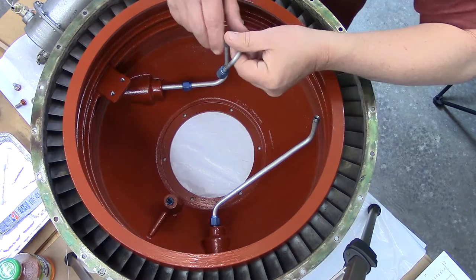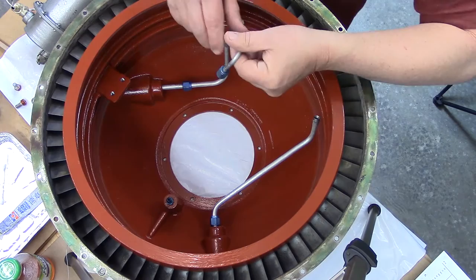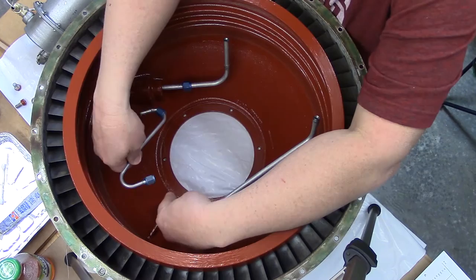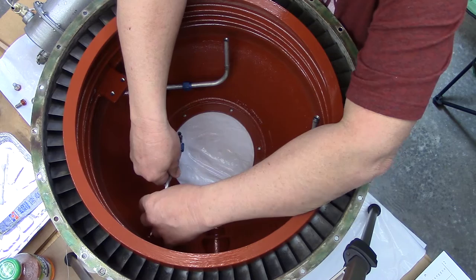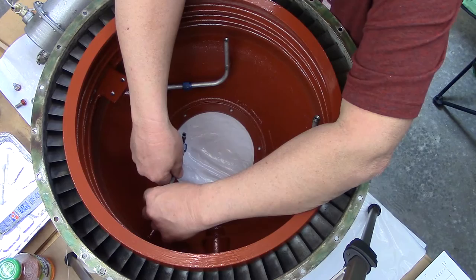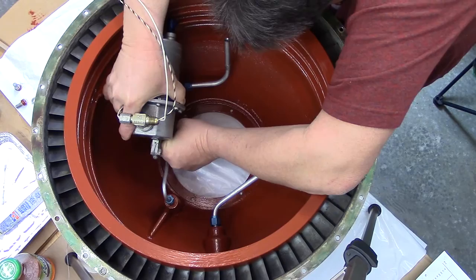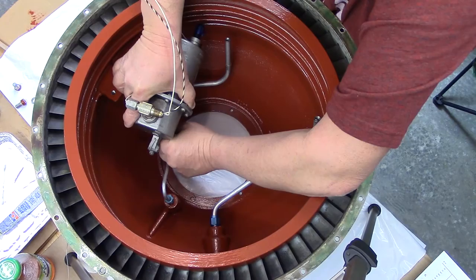I'm getting ready to install the oil mist lubricator assembly here into this housing. This is the diffuser housing. I've already lubed all these AN fittings here — these are oil lines that connect to the lubricator assembly. We're going to start this here. Maybe it's easier to start it on the oil mist lubricator side. Here's the assembly. Make sure these are all hand-started — no cross-threading.